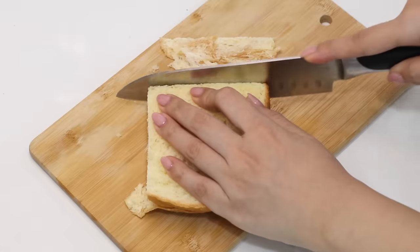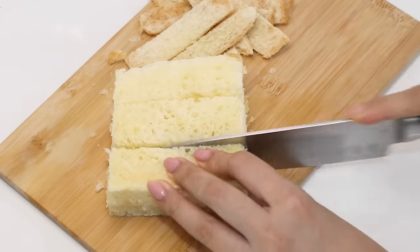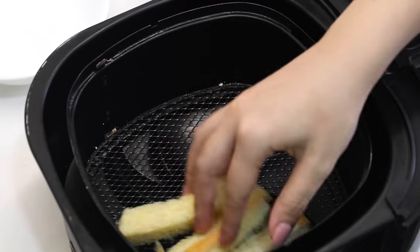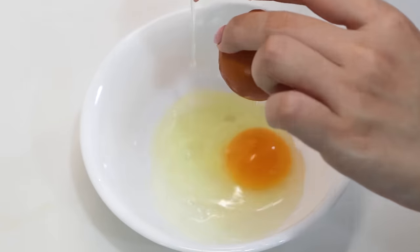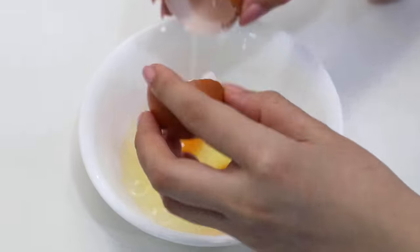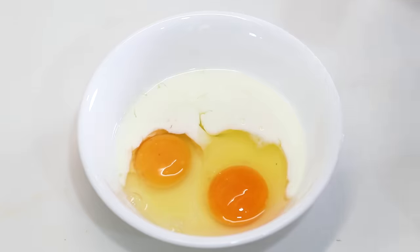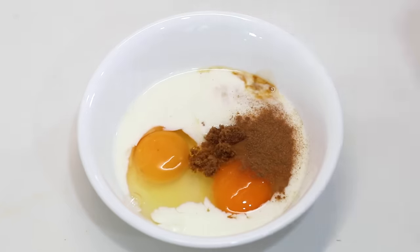Let's cut the crust off the bread, then I'm going to airfry these so they don't get soggy — in for three minutes. While that's in the airfryer, I'm making my mixture with eggs and milk plus some other stuff. Oh, the shell — I'm so bad. So in goes two eggs, a half cup of milk, then cinnamon, vanilla, and brown sugar, one teaspoon each, and give that a good mix.